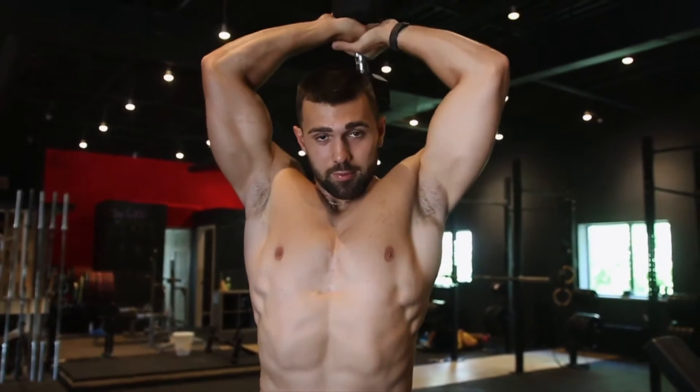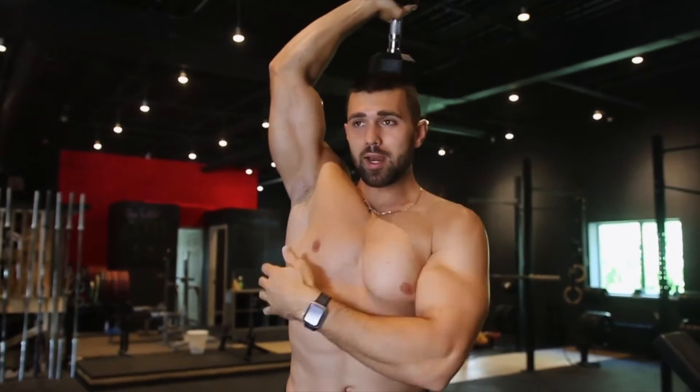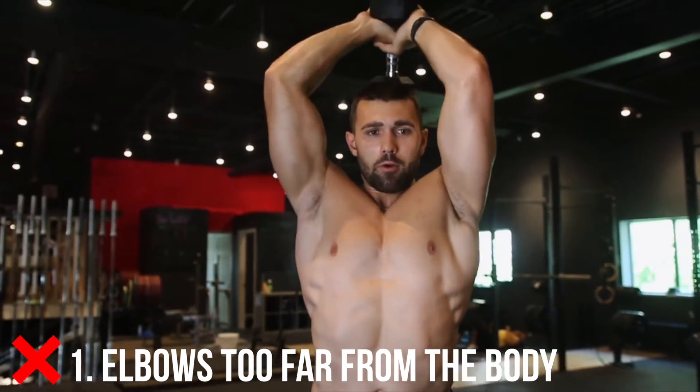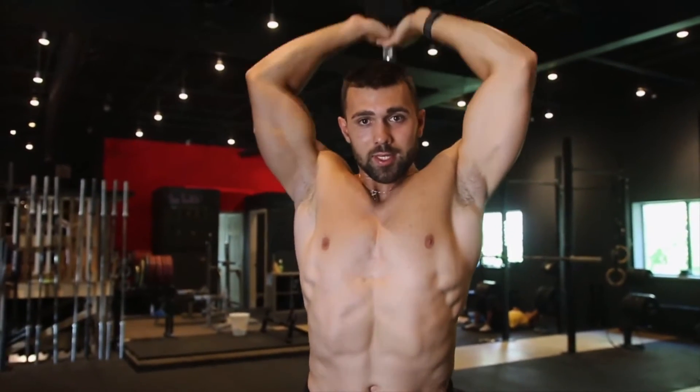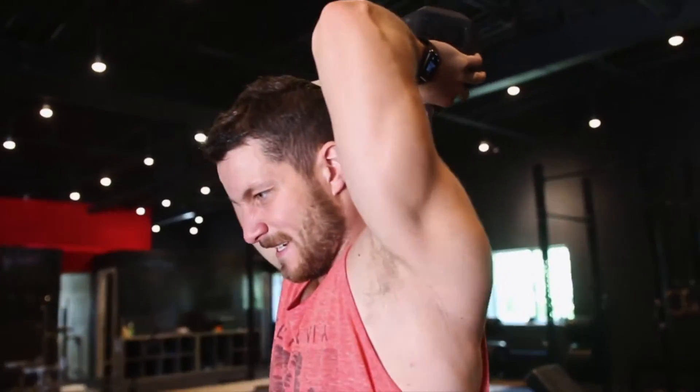Now we're covering three common mistakes. Mistake number one is elbow position — you'll see some people with elbows flared way out. Naturally your lats can restrict you, so do the best you can. You don't want the elbows sloppy and wide, but don't force them in to the point of injury either. There's a fine line — just keep them as tight as possible while performing the movement.